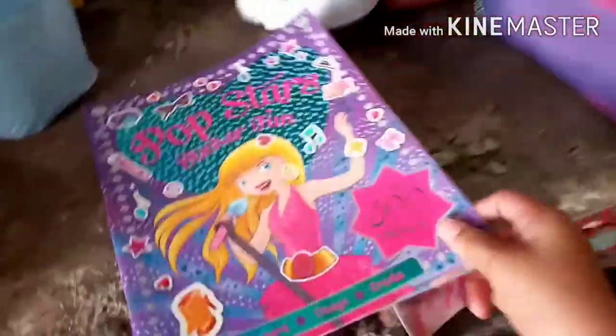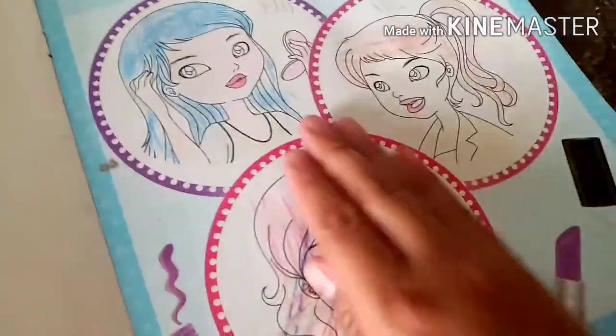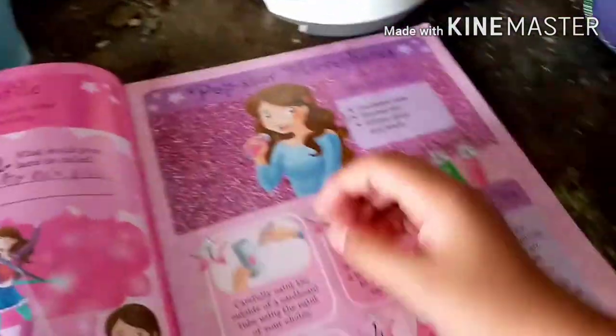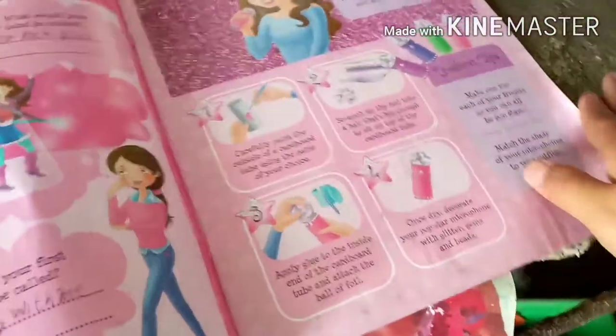So this is the book I've been wanting to show you — it has a DIY. There are three DIYs in here. This is what we colored — don't look at that. Let's move to the next page: this is how to make a microphone when you sing, but we don't have those materials. And another backstage pass.